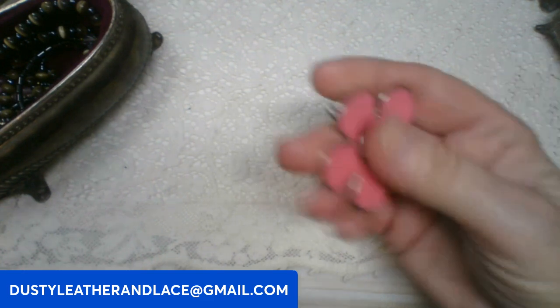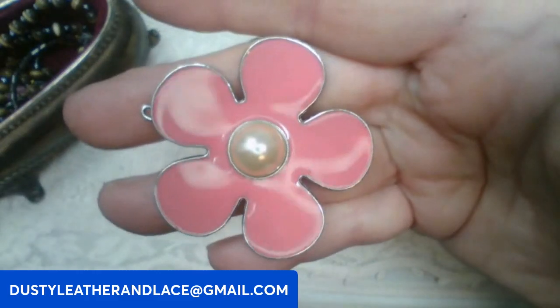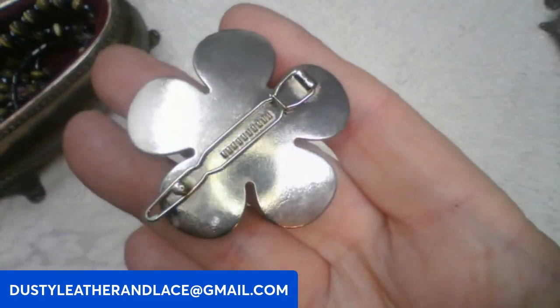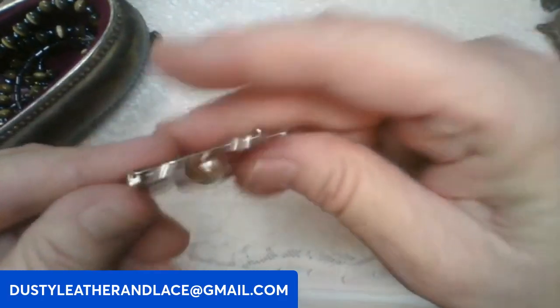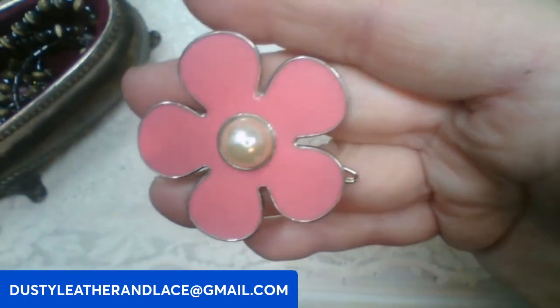Here I've got a really cute little hair barrette — it's all enameled, pink enamel on silver tone, really well made, I think it's a vintage one. This little guy is going to be eight dollars, keyword: pinky enameled hair barrette.